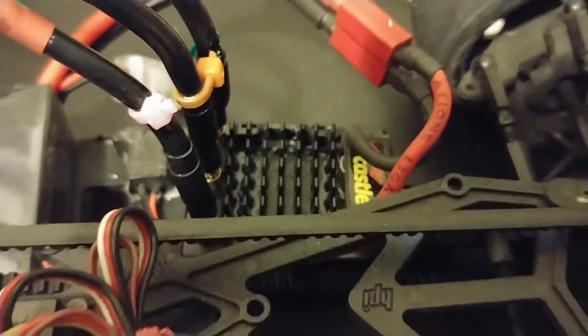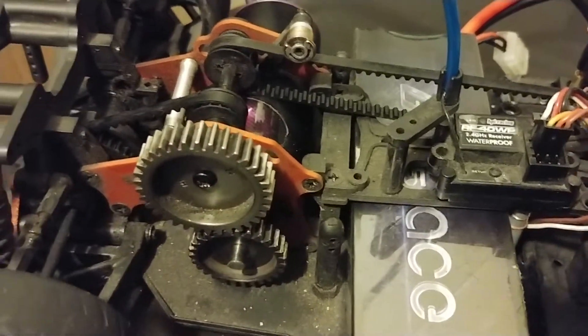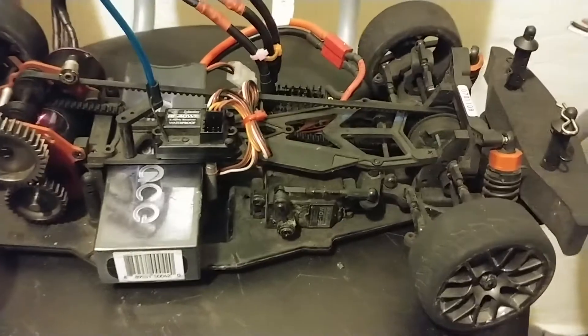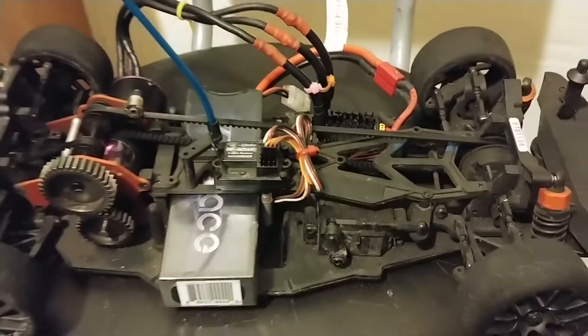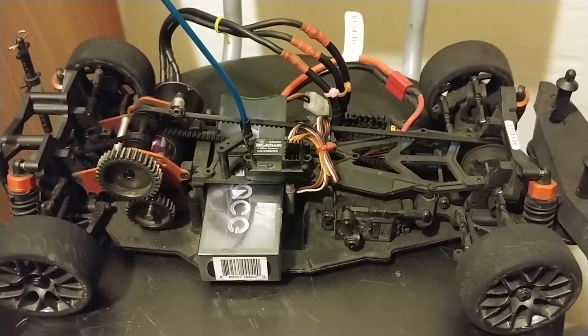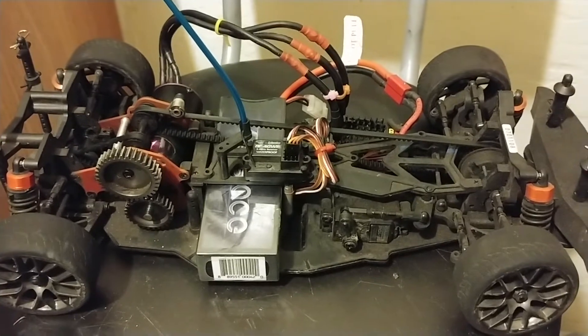Hobbywing Max 8 is gonna sit there. And that's just your time — we'll be running soon. There's some passes in it.